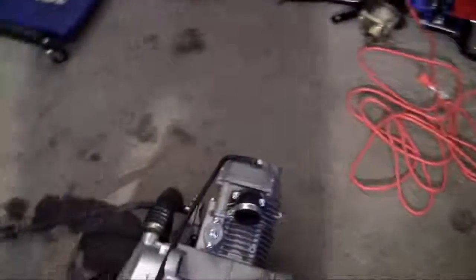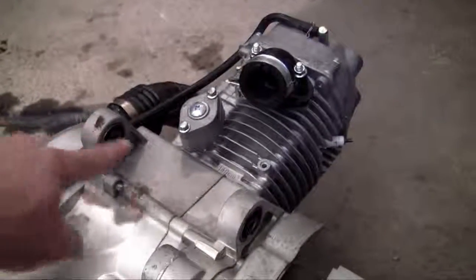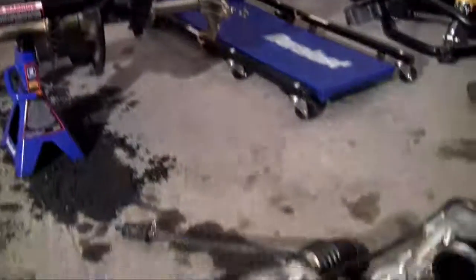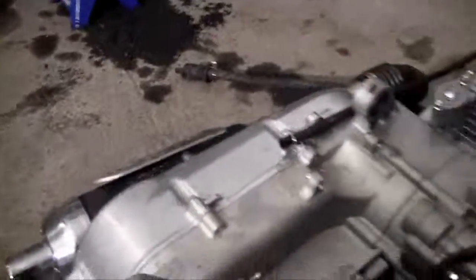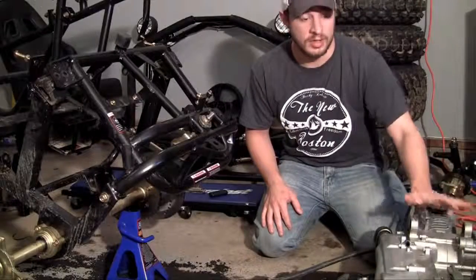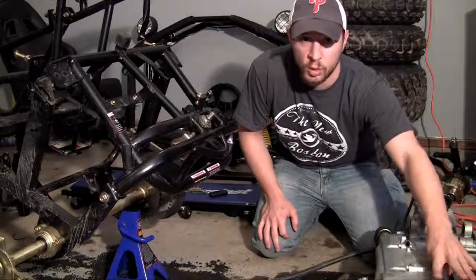Now before I bolt this on, let me show you where I'm going to be mounting this onto the frame. This gets mounted using two main bolts — one that goes from here through to the frame right there, and also another bolt here. So two heavy-duty bolts make this engine mount on the frame, because of course you need to mount it somehow so it doesn't just fall over. This engine is built to mount onto your frame in two locations: one using a bolt on top and the other using a bolt on the bottom.